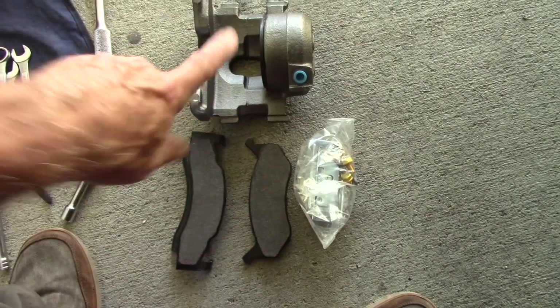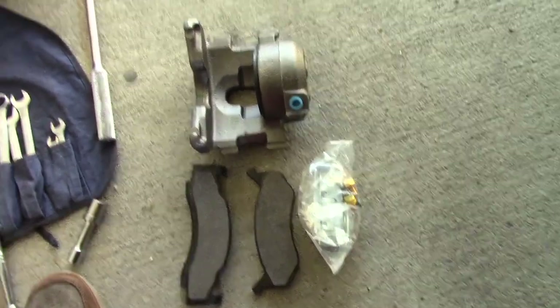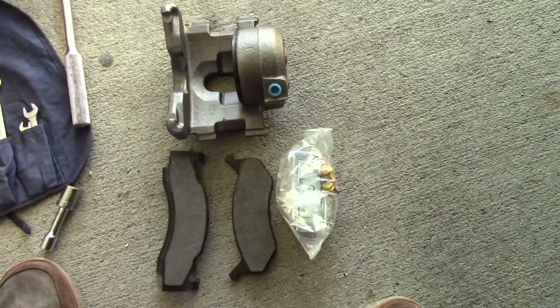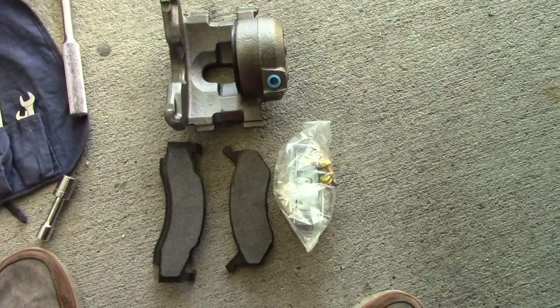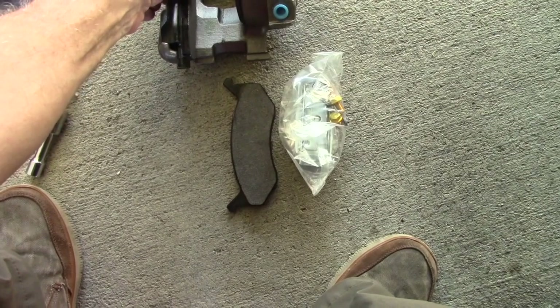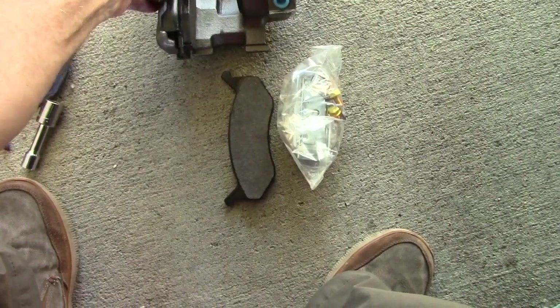These are the new parts, and this gives you an idea of the amount of rust and corrosion on the old ones from my car. They really weren't that bad, but of course these new parts are nice and clean.